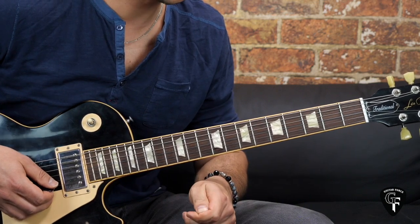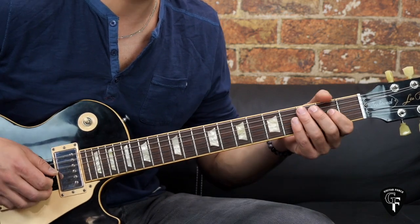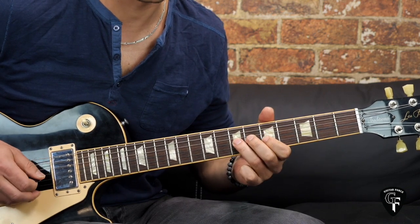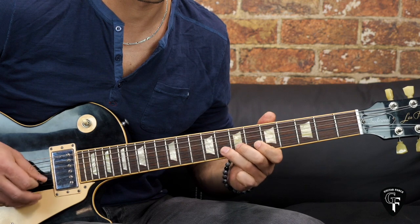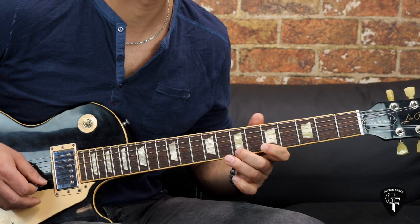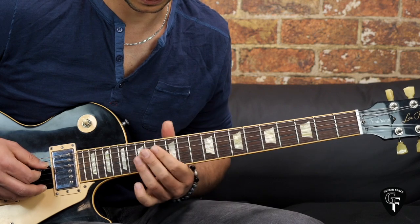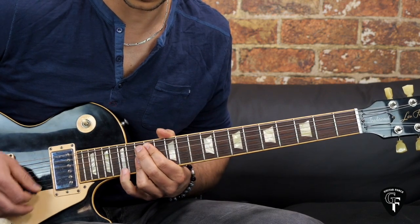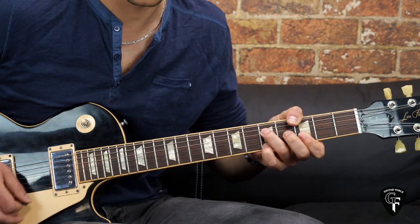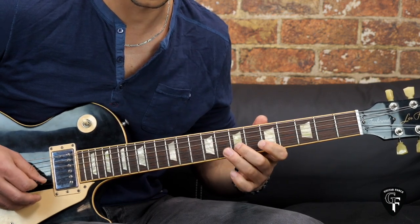Now I'm going to play all of the parts, phrases and licks together, back to back, very slowly.